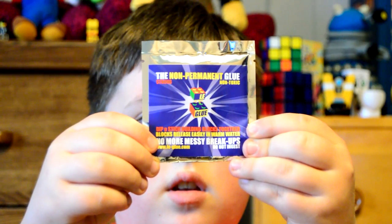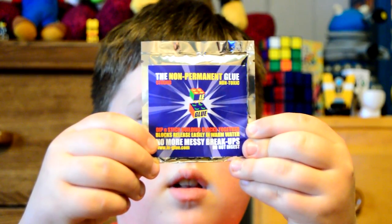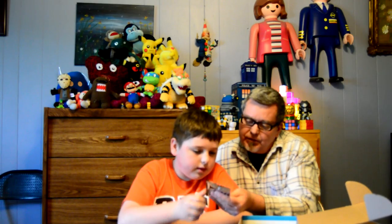What's this? Non-permanent glue. It's the Dip and Stick — for building blocks together. So if you build a model and you want it to be semi-permanent, you use this glue and it'll keep it together. But when you want to take it apart, you can. Blocks are released easily in warm water.